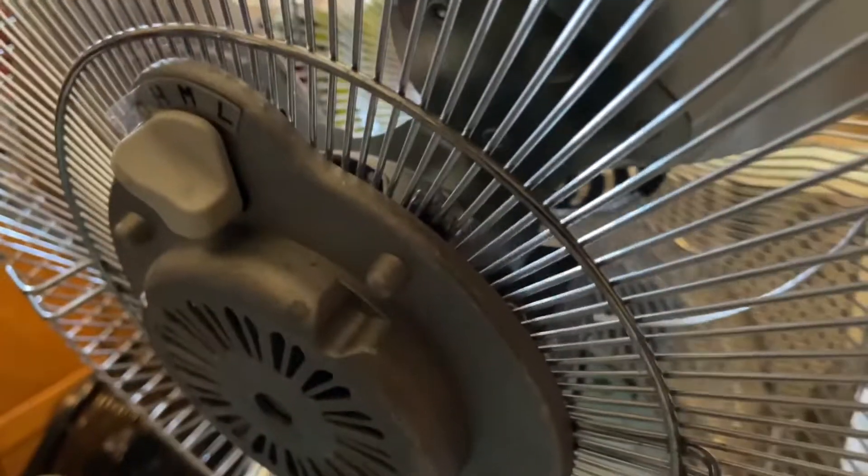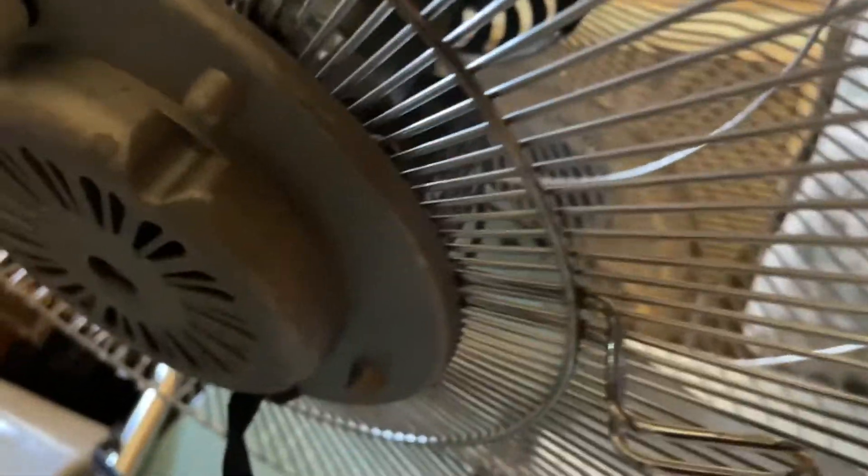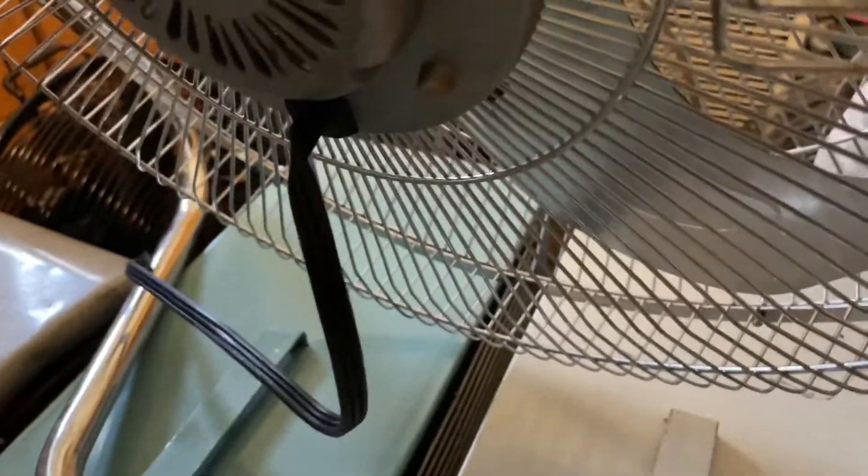I'm going to take the motor apart and oil it, of course. I'll probably put another thrust washer in it. But as you can see, it's got a cord wrap, which is nice. It has a three-prong grounded cord.